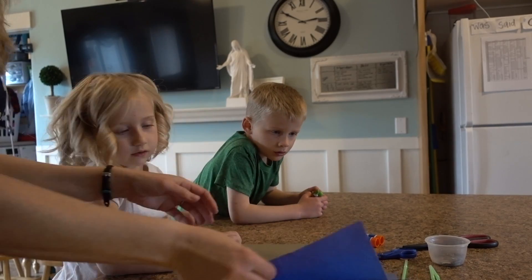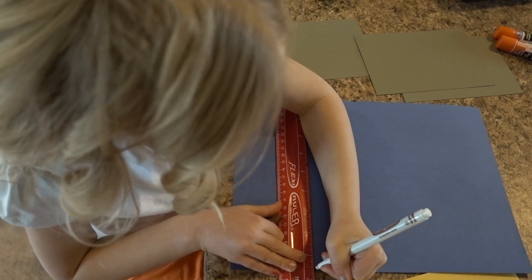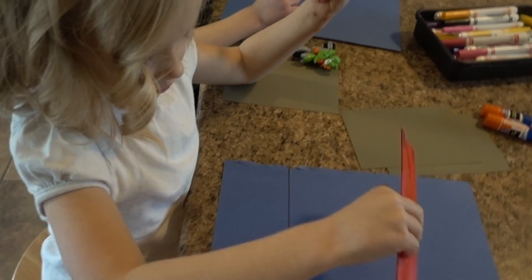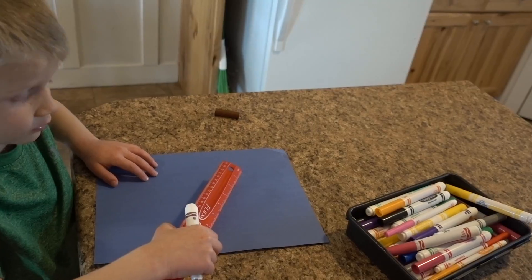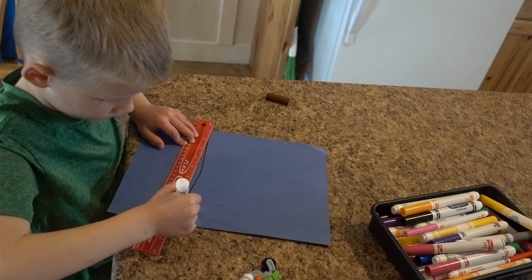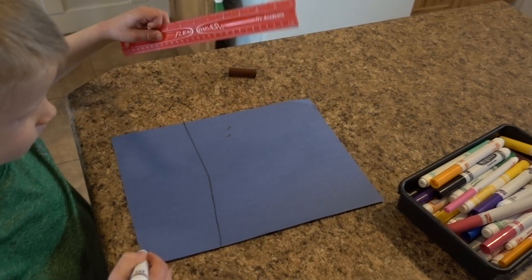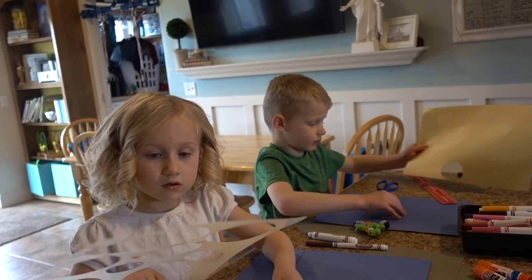First you're gonna start with a blue piece of paper — this is our dirt. I'm just gonna make a straight line by putting this across. Jeff's line is sloped, like it's on a hill. Meredith, why do you think we need a sun in our picture?